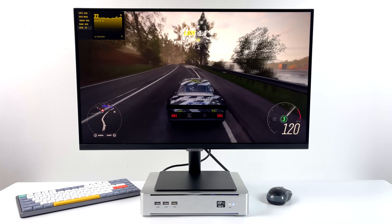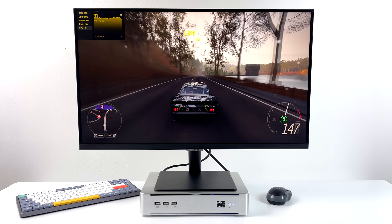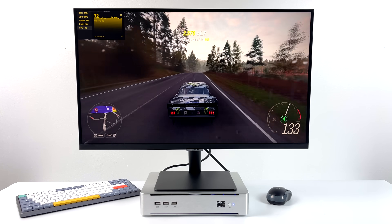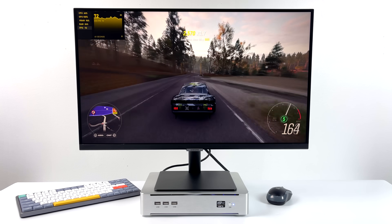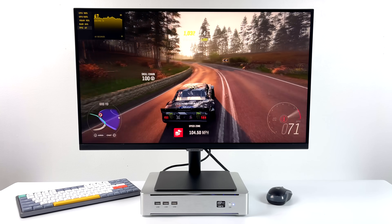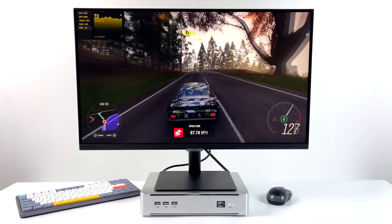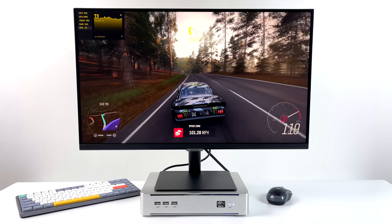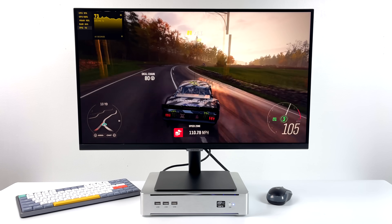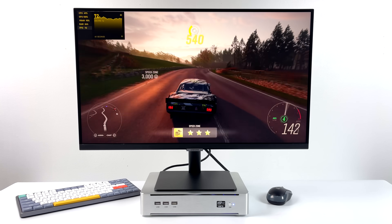Hey, what's going on everybody, it's ETA Prime back here again. Today we're going to be taking a look at this really awesome little console-sized gaming PC that I picked up on AliExpress. What you're seeing on screen right now is Forza Horizon 4 at 1080p Ultra settings and we're getting an average of 71 FPS.